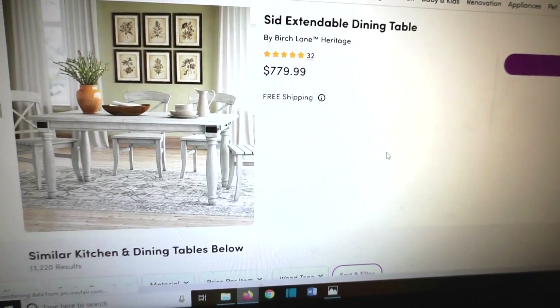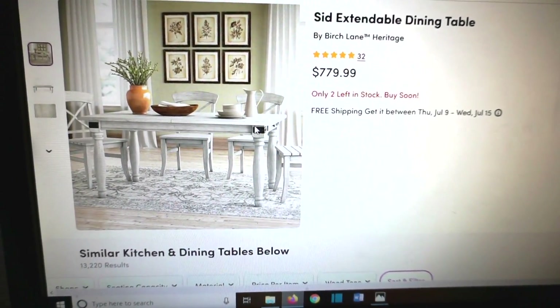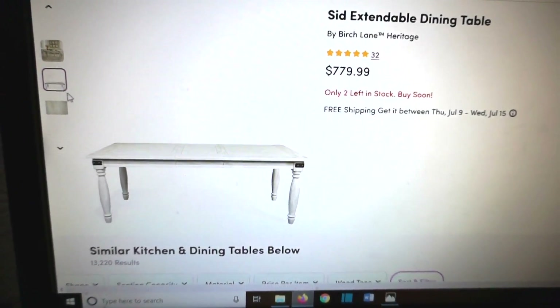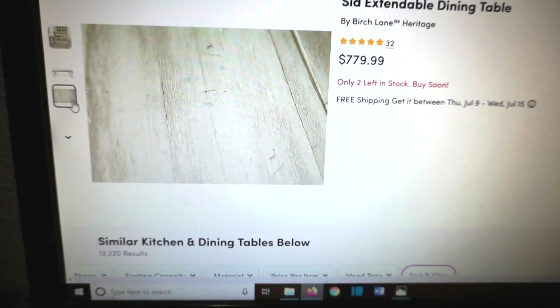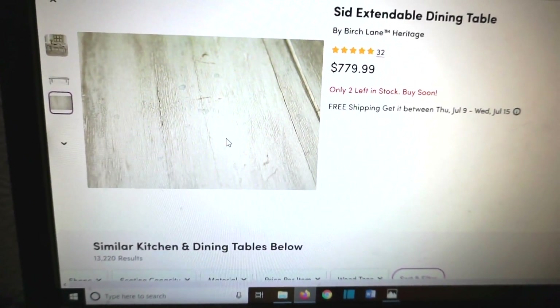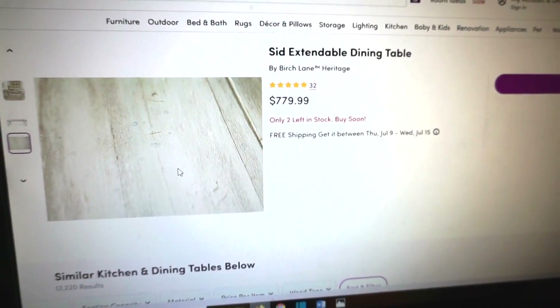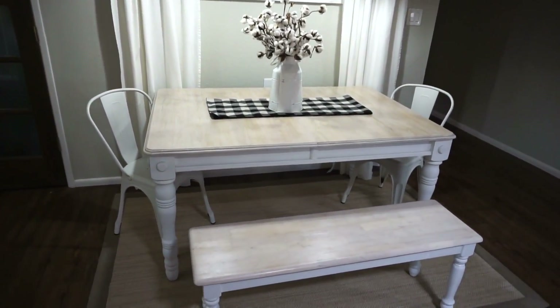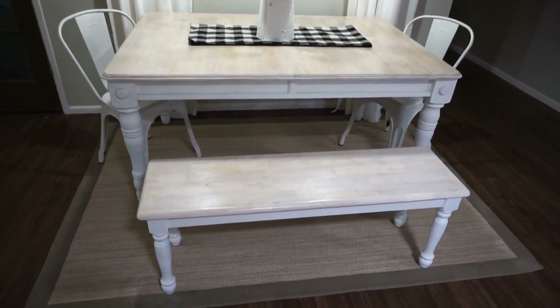So we went from a $780 table — and no bench, this is just the table price, it didn't even come with chairs. Unbelievable how expensive this finish is when you buy it brand new. But I only spent at the very most $27, and that's overestimating it, and this is how it turned out.